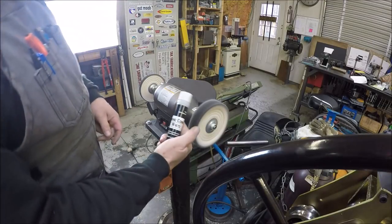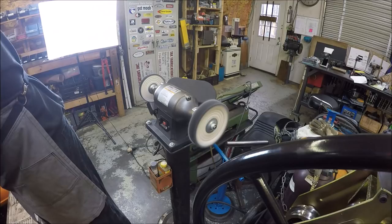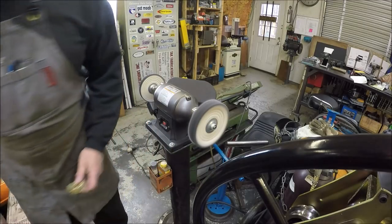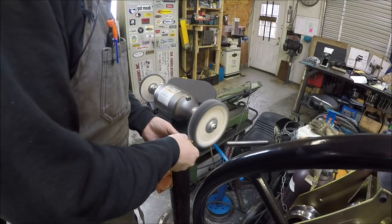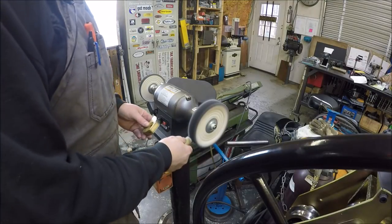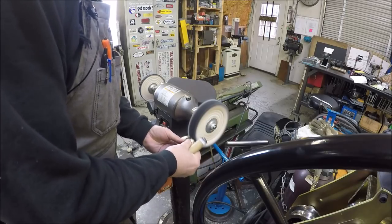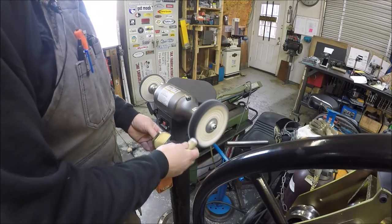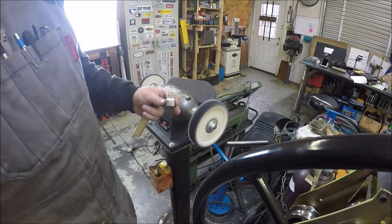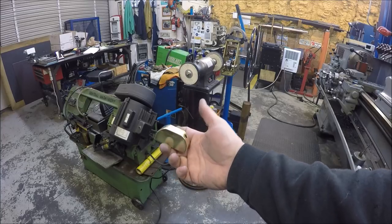We're going to use some white compound — it's good for brass and aluminum and other similar metals. Oh yeah, it's coming out sparkly sweet. I'm going to work on this and once I'm done I'll bring you guys back. Just got the compound off of her. She is shiny. Looks good.